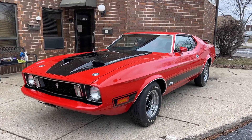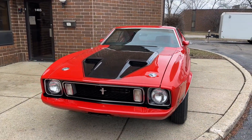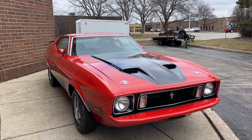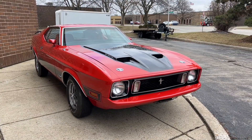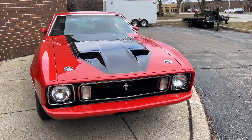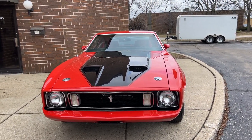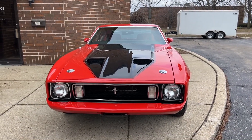1973 Ford Mustang Mach 1, finished in red with red interior. 351 Cleveland automatic, power steering, power front disc brakes. As always, I'll go around and tell you everything I know about it and point out anything I see. My website is nextgenclassiccars.com — that link is in the description so you can check it out and see the other cars I have. My eBay store link is also in the description. Send us a message, email, or phone call and we'll get back to you as soon as we can.